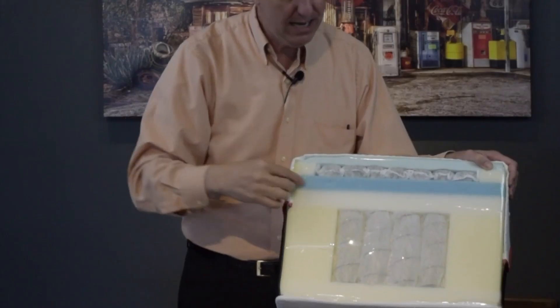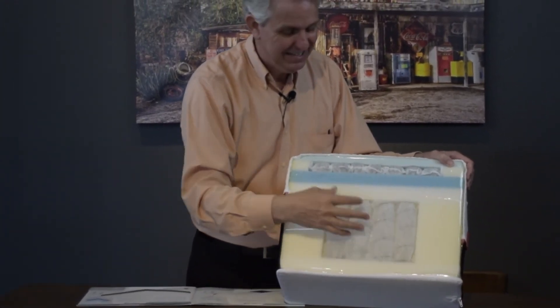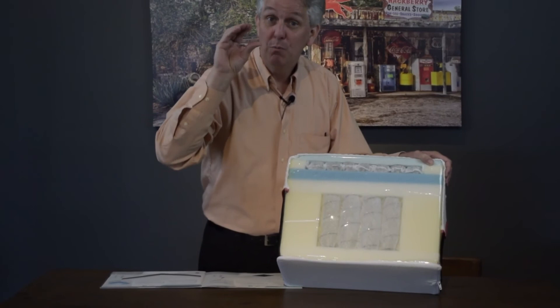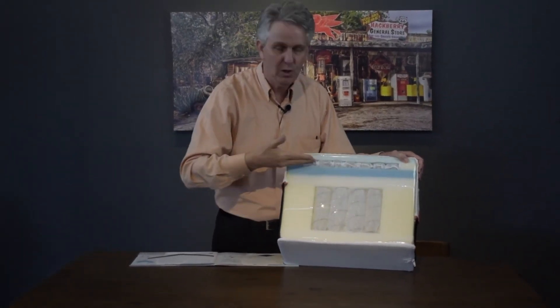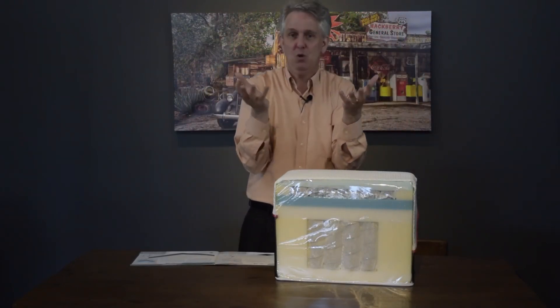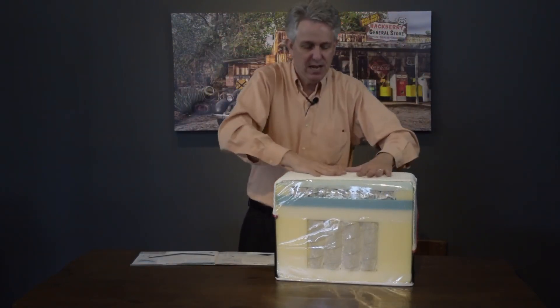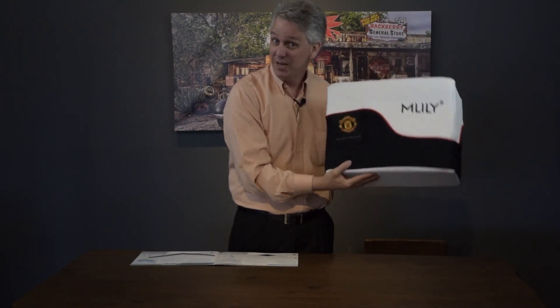We'll tell you if it's soft, firm, or hard. You have a larger pocket coil — the larger the coil, the more compact it will get you, so it's a little softer. Then you have your coil on coil, which gives you that really initial soft feel — just like a regular mattress. So it's a soft mattress. If you don't want the hard, go with the Manchester United mattress. It's called the Theater of Dreams.